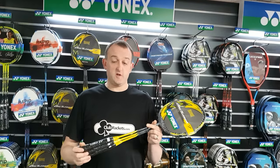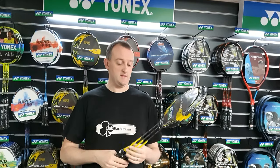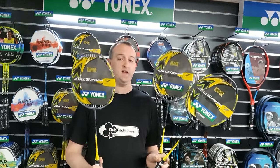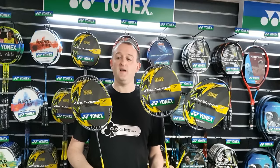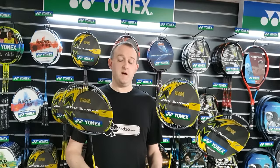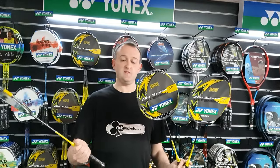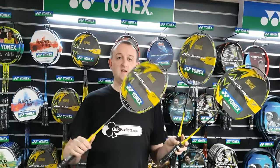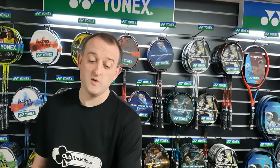In the last couple of years we've seen the introduction into the Yonex range of Pro rackets, Tour rackets, Game rackets and Play rackets. They all look pretty much the same, so why would you go for a Pro racket over a Play racket, or a Tour racket over a Game racket? It's basically about the level you play at and your ability. Power is generated in badminton by how fast you can swing the racket. Top players like a stiff racket that bends with their fast swing and generates power, whereas beginner and intermediate players will be helped by a little bit more flex in the racket to give them extra power that they perhaps lack in their swing.